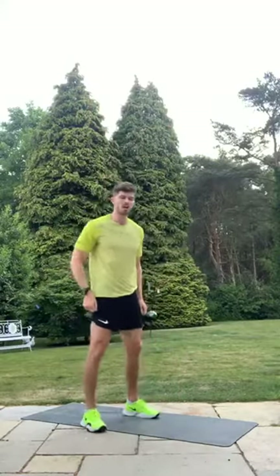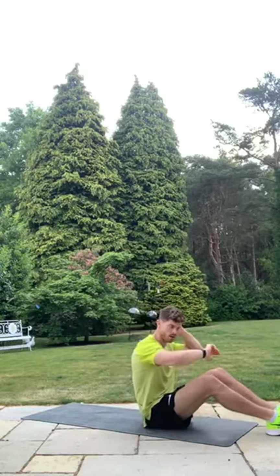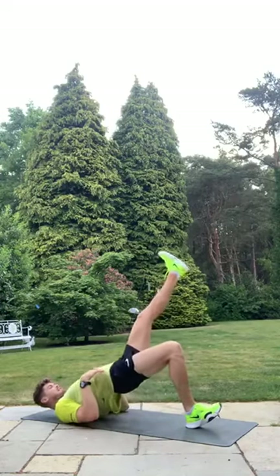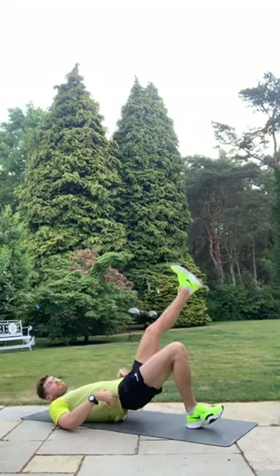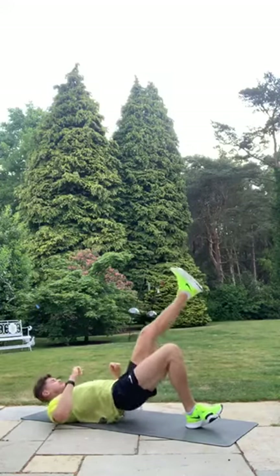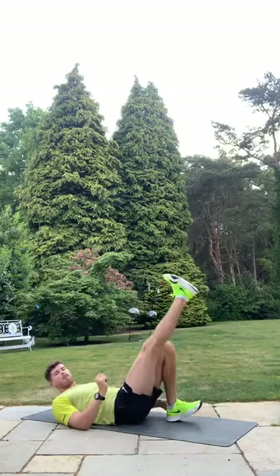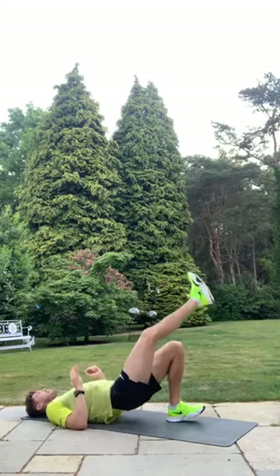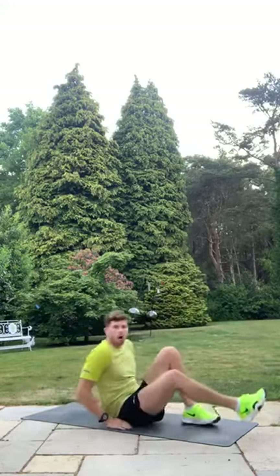Now come down to your back — heart rate's going to come down a touch. Single-leg glute bridge, starting with your right leg up in the air. Ten seconds — five, four, three, two, one! Twenty seconds on that leg. Try not to rest between reps — just tap the floor ever so slightly and go straight back up. Ready to switch legs in three, two, one — same thing on the other side. Foot on the floor, heel down, toe up. Final five, four, three, two, one — good job! Twenty seconds, shake it out.